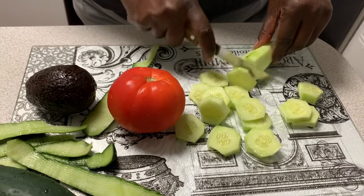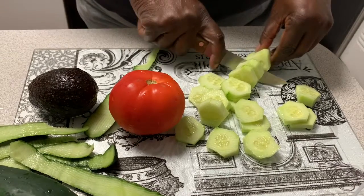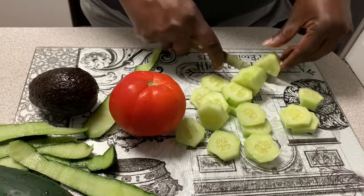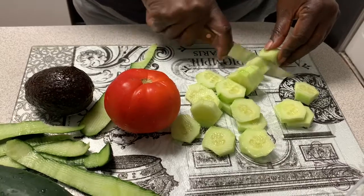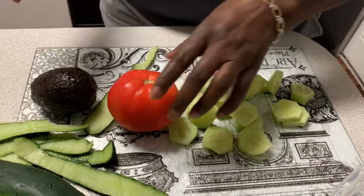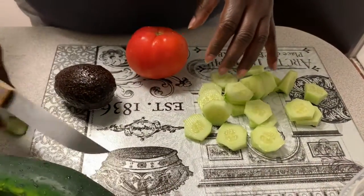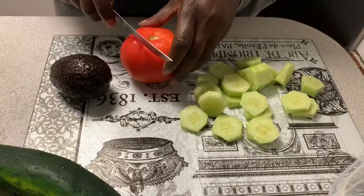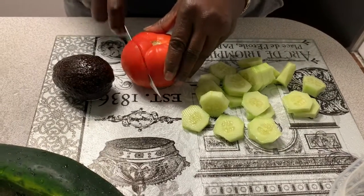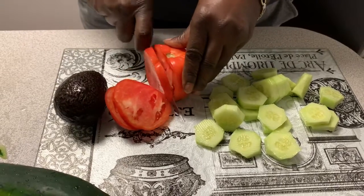For all of us that have high blood pressure or just want to do less salt intake, and for people like me that are trying to cut down on belly fat — we don't want to keep doing salt because salt is not good for your stomach. Okay, so we're slicing up everything now.